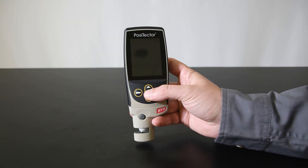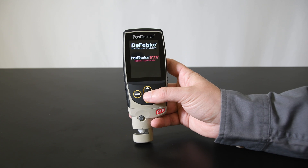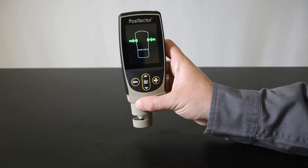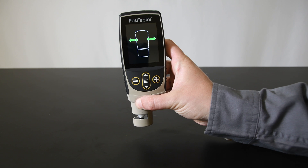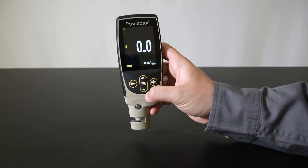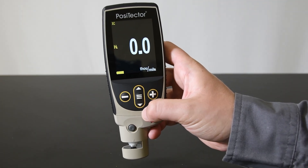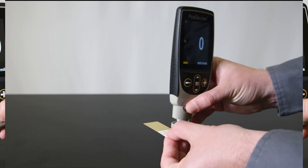To power up the gauge, press the center menu button. When prompted, zero the probe by simultaneously pressing both probe buttons firmly until the gauge beeps and the arrows point outward. Unlike analog spring micrometers, the PosiTector automatically subtracts the 2 mil or 50 micron thickness of the incompressible substrate.